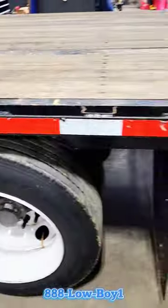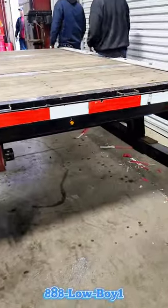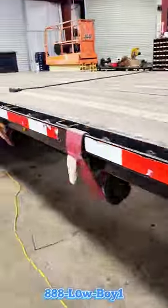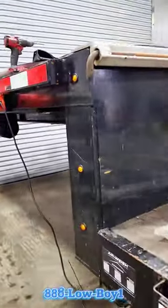Is your trailer bright enough to keep you safe going down the road? On this trailer we're going to go ahead and add some button lights — three up front.